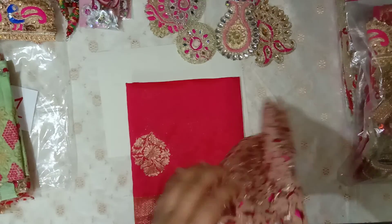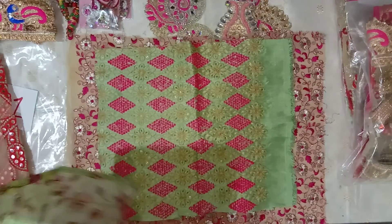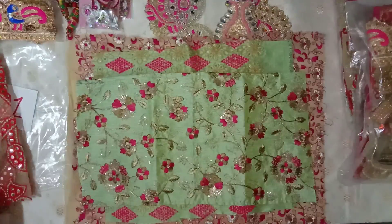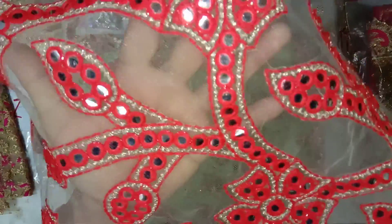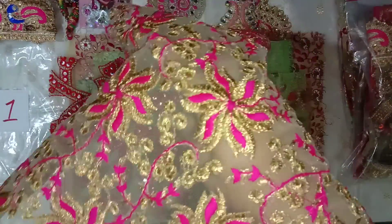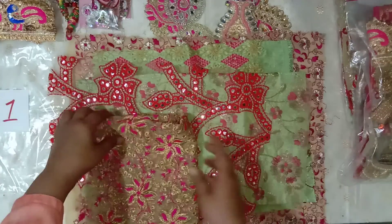Then a piece of this embroidered fabric. I've added a slight touch of green just to give it a little bit of variety. Then this green piece with the pink flowers, then a net piece with mirrors and red embroidery, and then a piece of this embroidered net fabric with pink flowers and gold embroidery. So this is our bundle E1 and I have only one of this — the other two are slightly different.